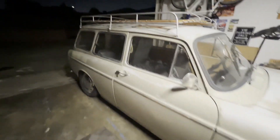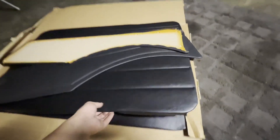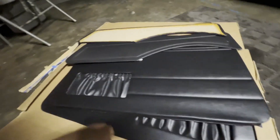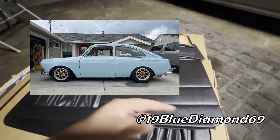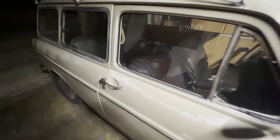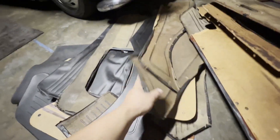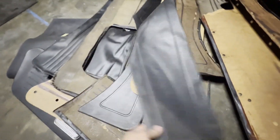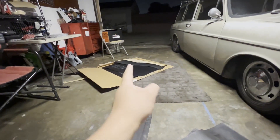The next thing I wanted to show are these door panels I just got yesterday — TMI brand, pretty much brand new. They'd been sitting in somebody's garage for a really long time, and I found them for a great deal. Thanks to Bill — I'll put his handle on screen, he's got a really cool fastback. I originally planned to restore my original door panels, which is why I never got around to it. I still have all the original panels and saved all the original vinyls in excellent condition.